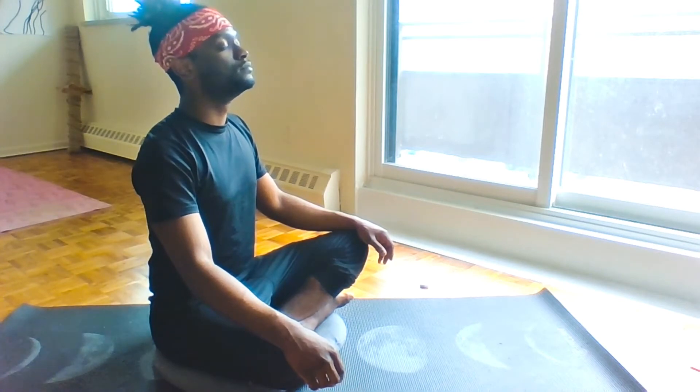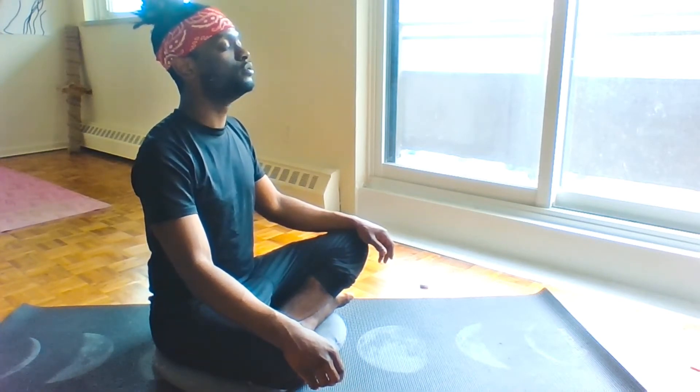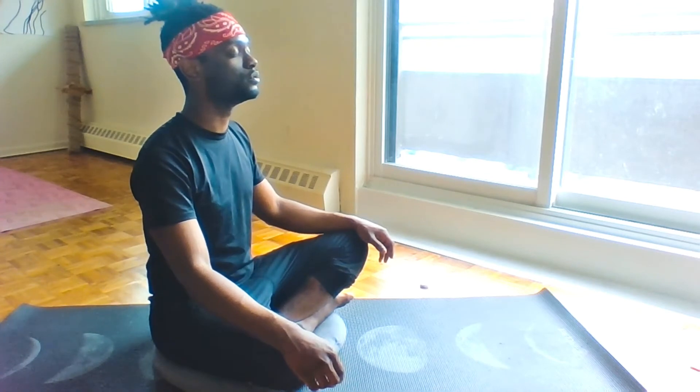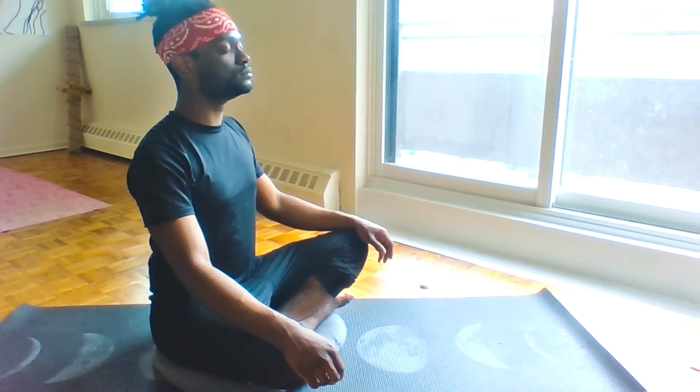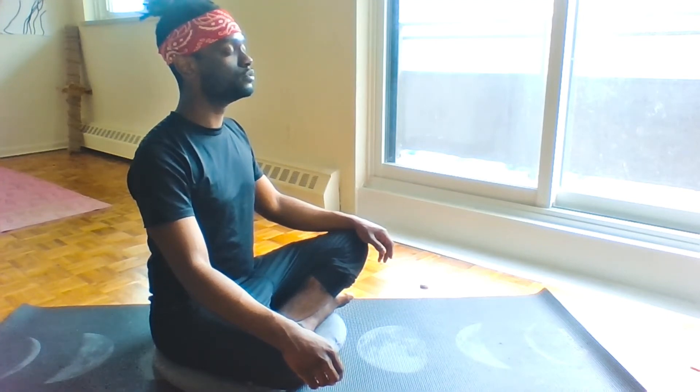Re-engaging, exhaling our lungs completely. Slow inhale for four — inhale one, two, three, four. Hold. As you hold, notice your torso — is your chest more expanded than your stomach? Is your diaphragm now expanded? Five, six. Slow exhale for four — one, two, three, four.